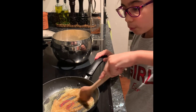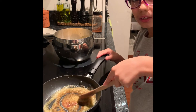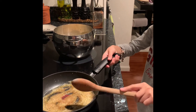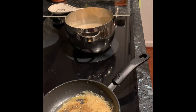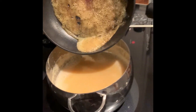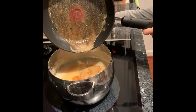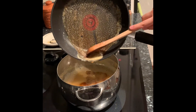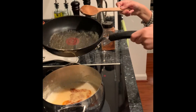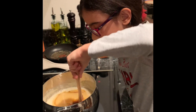And when the butter starts to sizzle, you are going to add the mixture right into the soup to make it even tastier. Then just go ahead and stir that in.